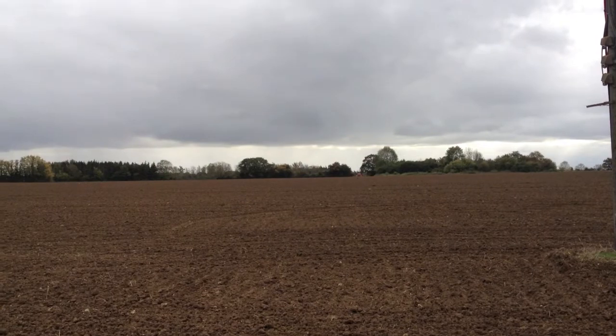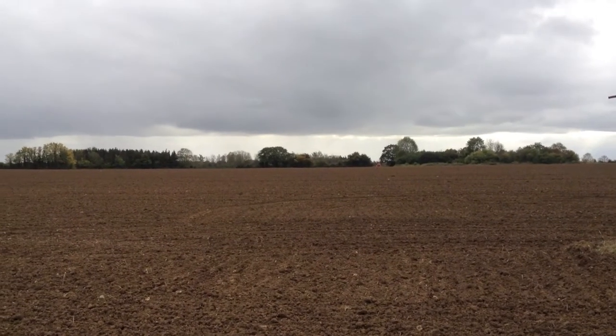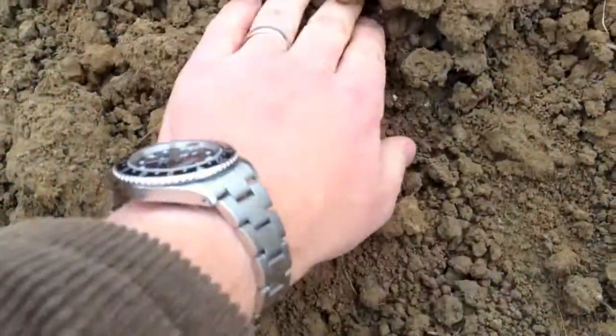I'm just going round the headland of this spelt field now so we've got this one drilled. Just want to have a quick look in the soil to show you one of these spelt seeds.